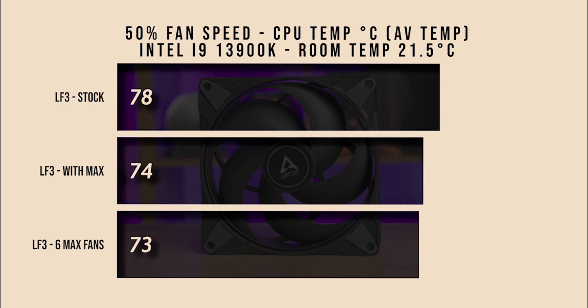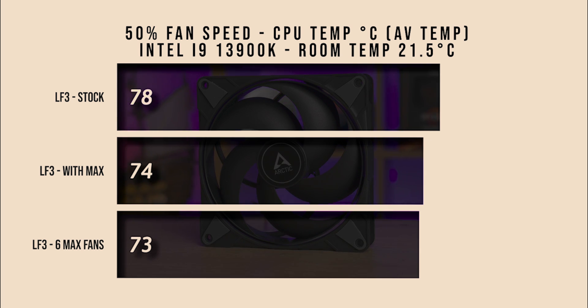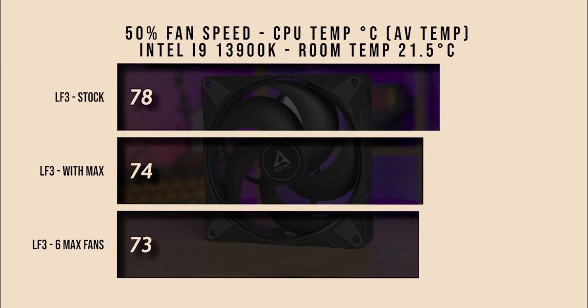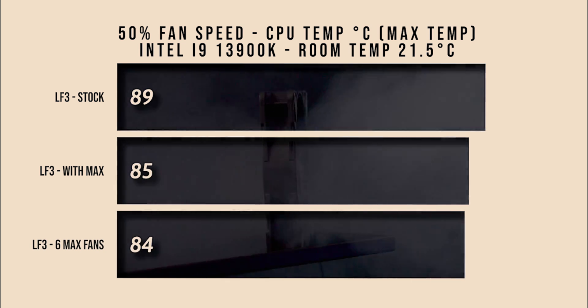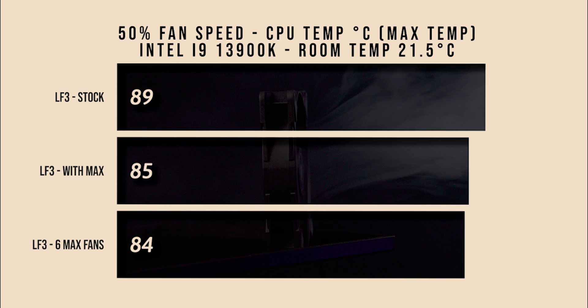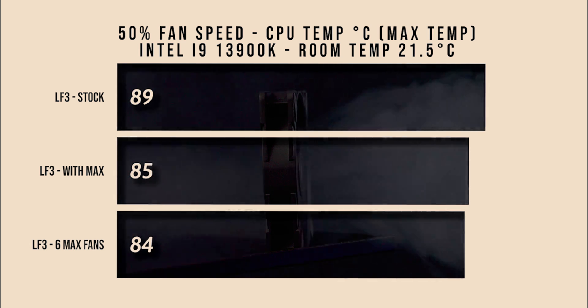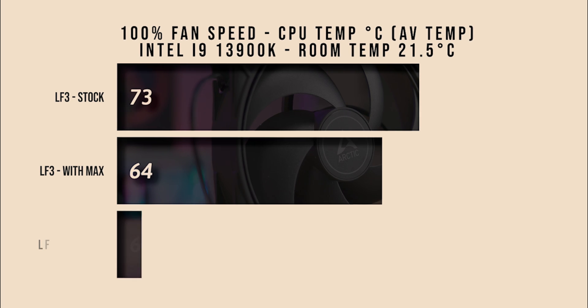At 50% fan speed, there's a four-degree drop in average temperature between the standard stock P14 fans and the Max fans, with only one more degree of difference using six fans in push-pull. Looking at maximum temperature at 50% speed, there's again a four-degree difference between the stock and Max fans, and another one degree if you run six fans in total in push-pull.